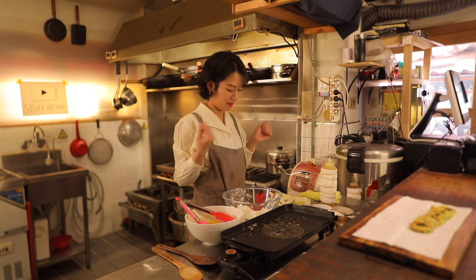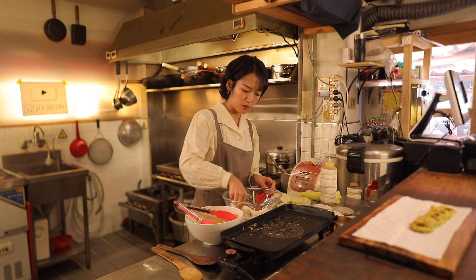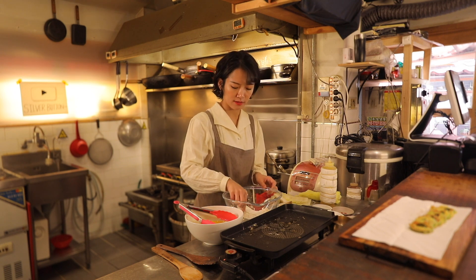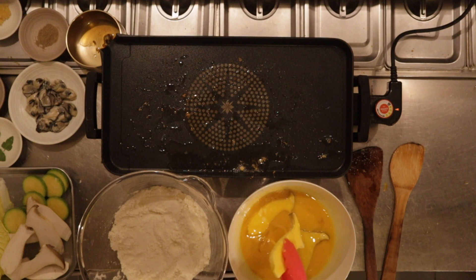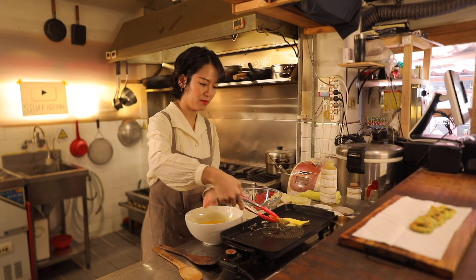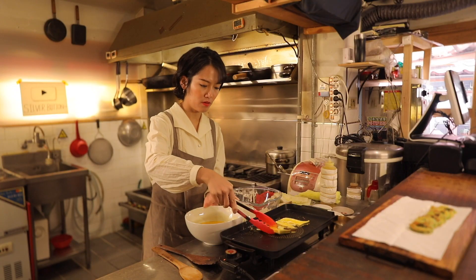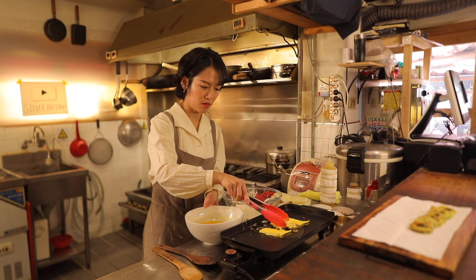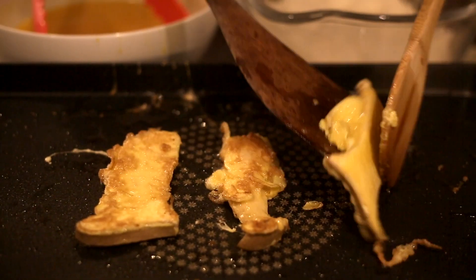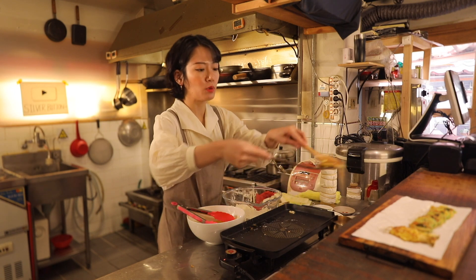King oyster mushrooms next. Make sure this time also you coat the pieces well with the mix and with the eggs as well. Oh, they look nicely golden brown.